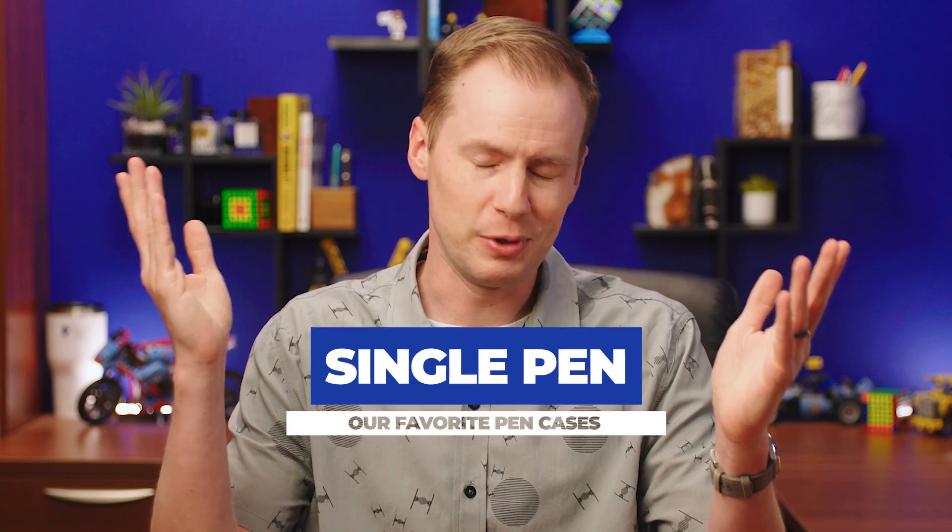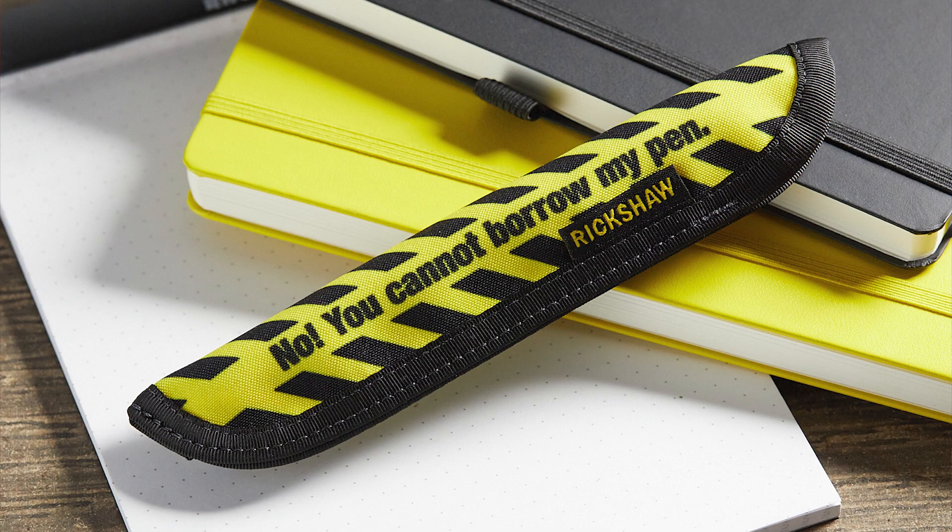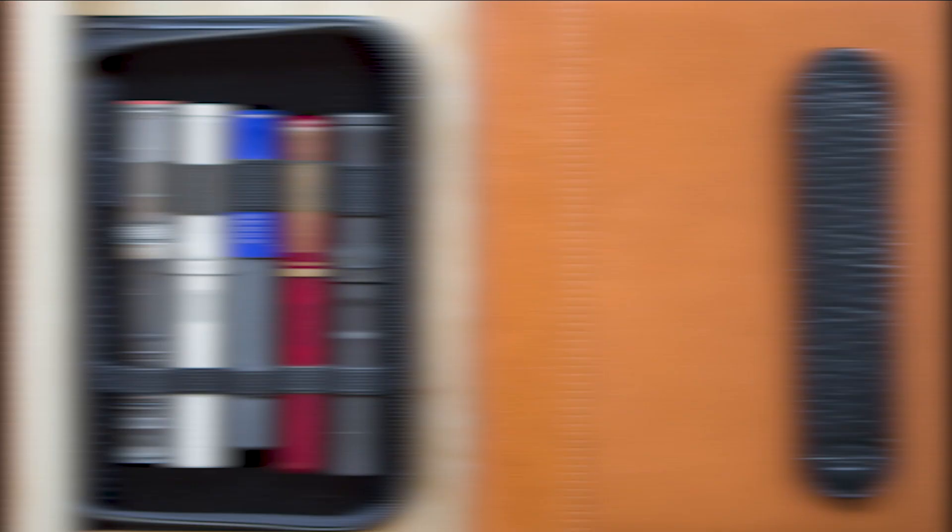And one last thing — if you want to protect a single pen, we've got you covered there as well with either Rickshaw, Esterbrook, or Aston Leather.